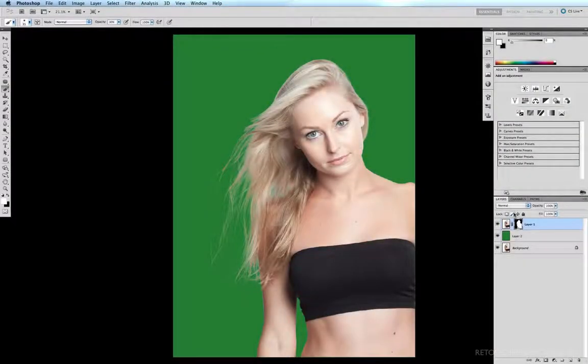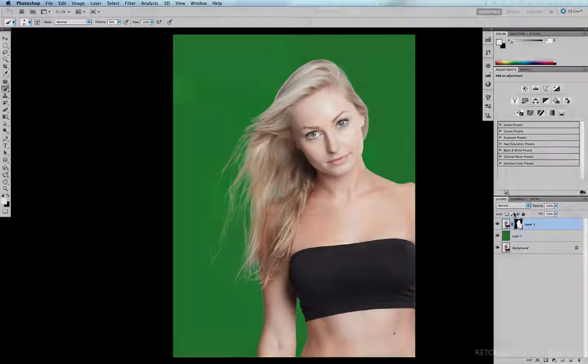So here we are finished. Of course it's up to you how much time you want to spend perfecting this mask with those fine brushstrokes — that may depend on how large the finished image is meant to be and what kind of background will be sitting behind it. And that's how you can mask out hair using Color Range.